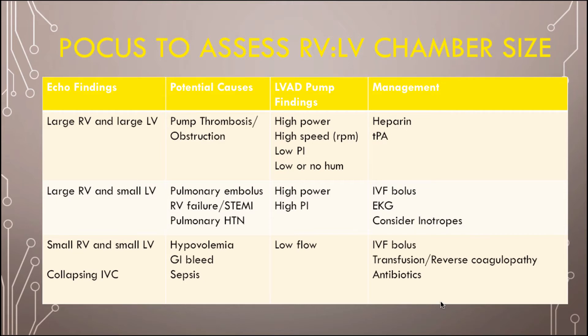If on ultrasound the right ventricle is big but the left ventricle is small, think about right-sided pathology: PE, right ventricular failure, a STEMI that took out the right ventricle, or pulmonary hypertension. On the LVAD controller, you'll see high power and high pulsatility index. Treat the normal way — for PE, give an IV fluid bolus, and start a heparin drip. If the EKG shows signs of a STEMI, these patients are going to need to be cath'd. You may also need inotrope support.